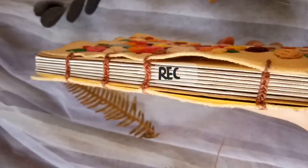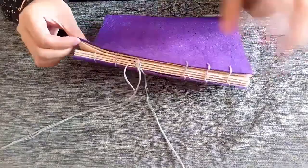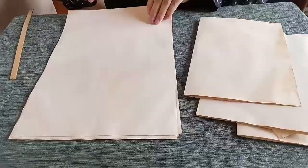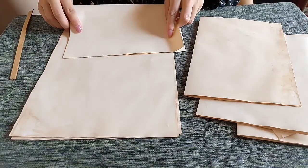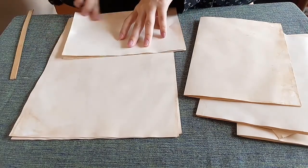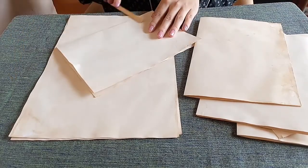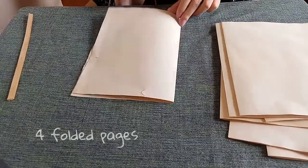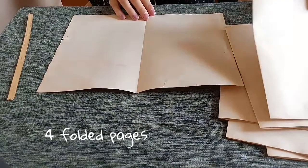Hi and welcome to our channel. In this tutorial, I will show you how I hand sew my diary. Start by folding a paper in half — these are papers I coffee-dyed in my previous video. Group four folded pages to form a signature.